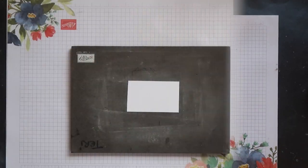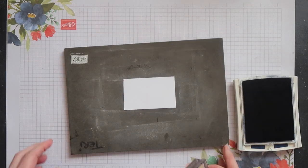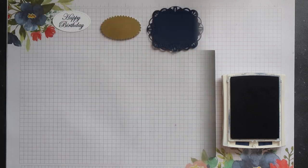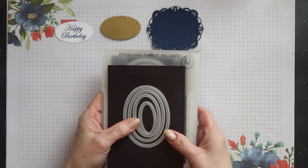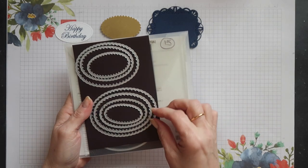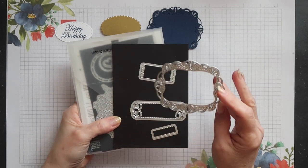This is the magnolia bloom stamp set and I'm going to use the happy birthday sentiment this time. I'm going to stamp it in night of navy ink and I'm just using a scrap of normal weight whisper white card. I've gone ahead and die cut the sentiment using one of the stitched shapes oval dies — this is the second size up. The gold foil mat that goes underneath it has been die cut using one of the layering ovals dies, the third size up, and then I've used one of the stitched label dies to die cut the night of navy mat.